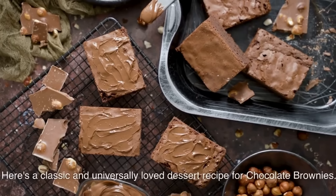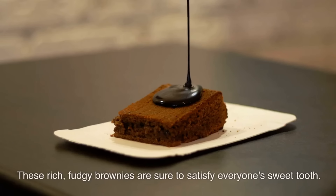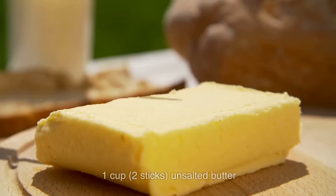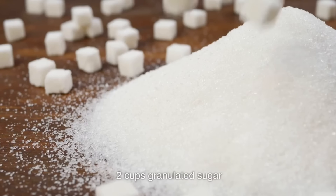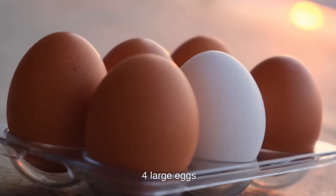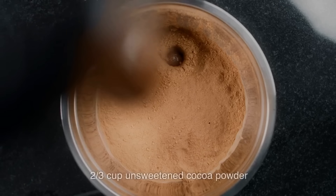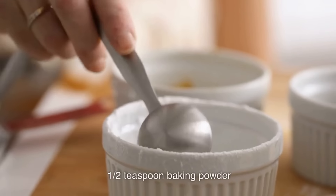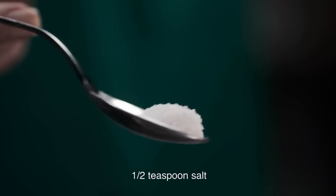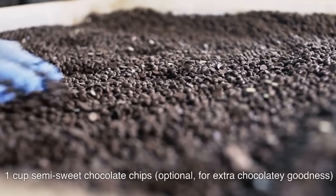Here's a classic and universally loved dessert recipe for chocolate brownies. These rich, fudgy brownies are sure to satisfy everyone's sweet tooth. Ingredients: 1 cup (2 sticks) unsalted butter; 2 cups granulated sugar; 4 large eggs; 1 teaspoon vanilla extract; 1 cup all-purpose flour; ⅔ cup unsweetened cocoa powder; ½ teaspoon baking powder; ½ teaspoon salt; 1 cup semi-sweet chocolate chips (optional, for extra chocolatey goodness).